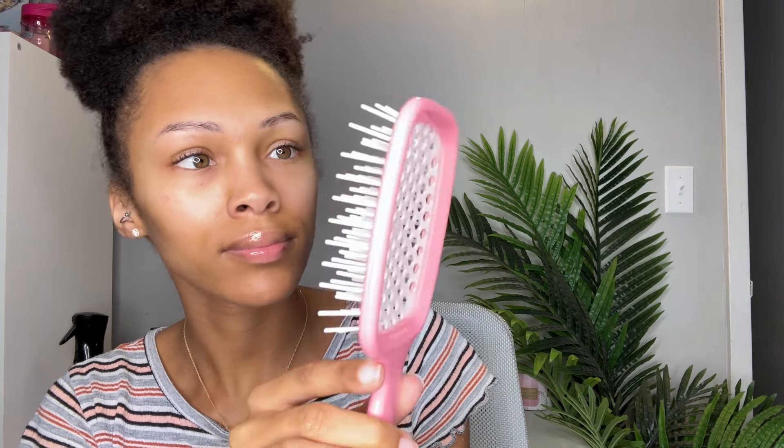Hey you guys, it's Salia and I'm back with another video. Today is a wash day — I've had my hair in this bun, which doesn't look too bad, but my scalp is itching and my hair is dry. I wanted to try out this Unbrush detangling brush that I've seen a lot on TikTok, so I ordered it off Target.